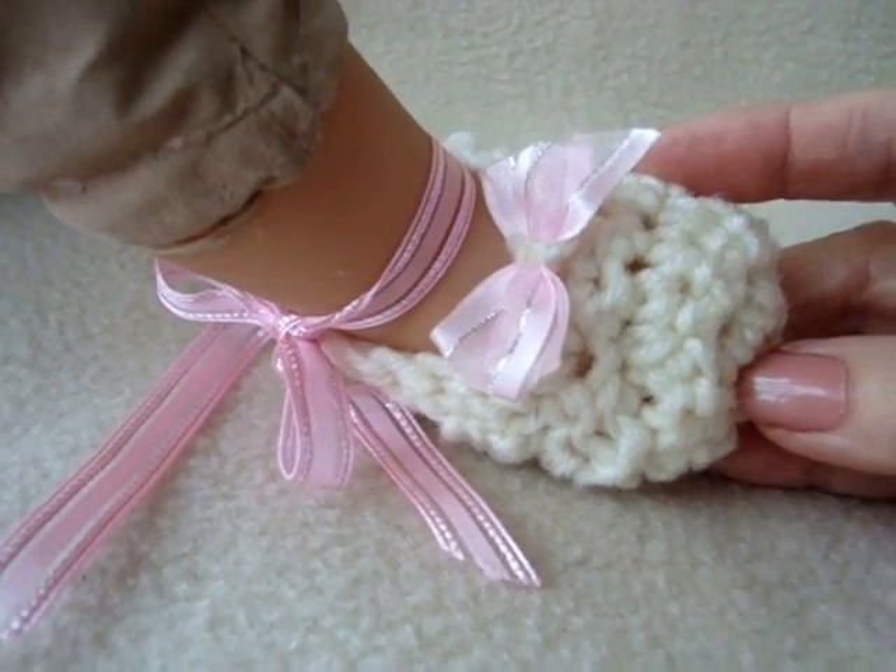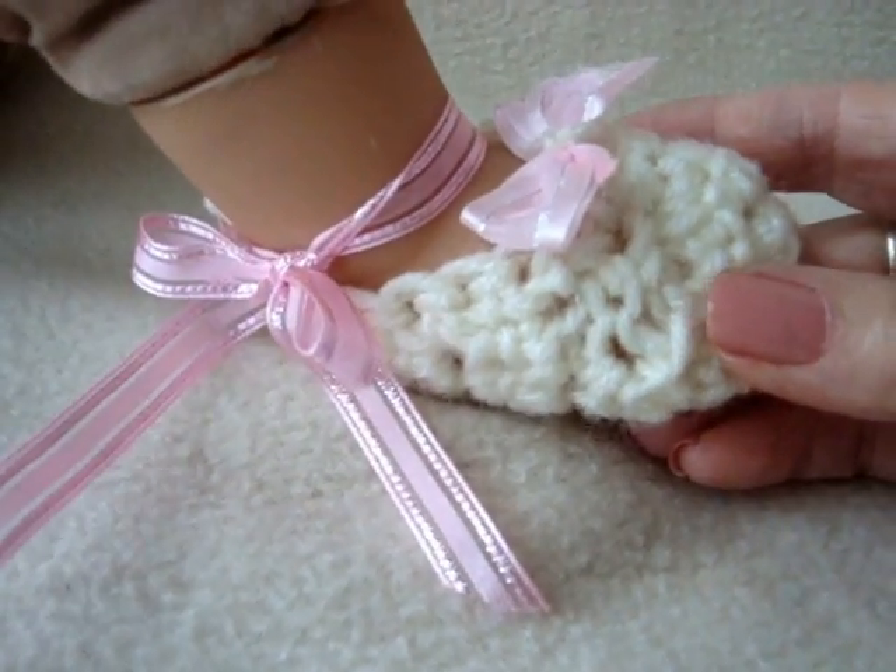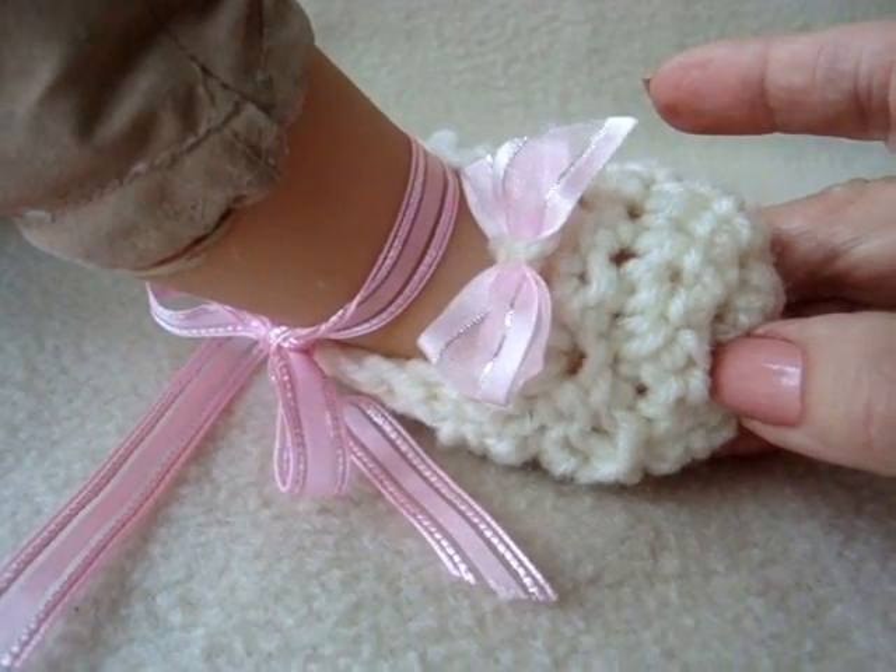Hi everyone, this is Emmy. Today I'm going to show you how to do these cute little ballet flats for a newborn baby. So let's get started.